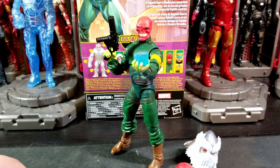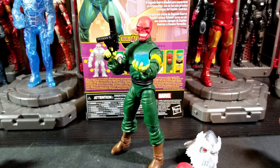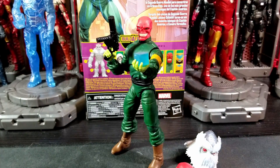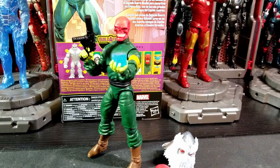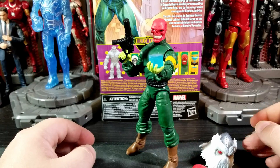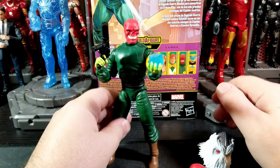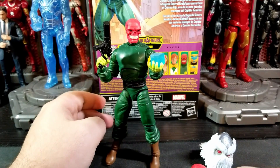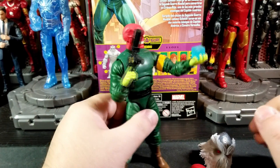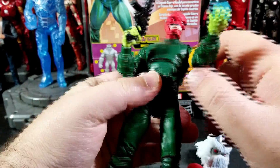Hey, how's it going everybody, welcome back to the channel. I am mostalker25 and today I'm bringing you guys another review on one of the newer released Zenmu 'Bring on the Bad Guys' wave — Red Skull. I've had this guy for a little under a month now and he is pretty cool. I do very much enjoy him. He's got a load of accessories which is something great and something you love to see with Marvel Legends. Yeah, I like him — he's kind of basic and kind of plain, but let's get in and take a look.